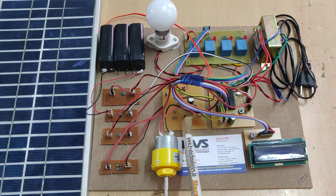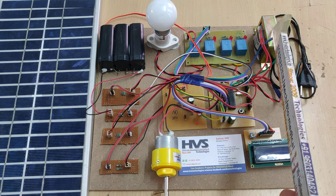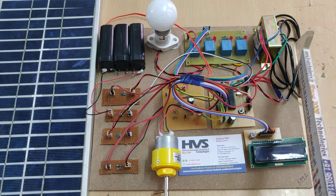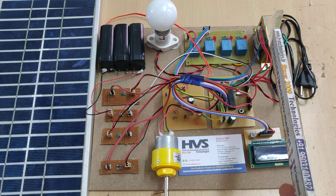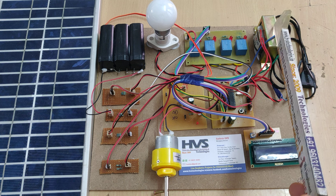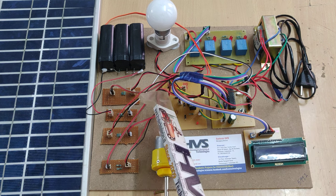The main supply is given from this RPS, which is coming from this transformer. We are directly giving 230 volts supply to this transformer. From this, the transformer will step down the voltage to 12 volts, and this voltage is given directly to this RPS circuit.